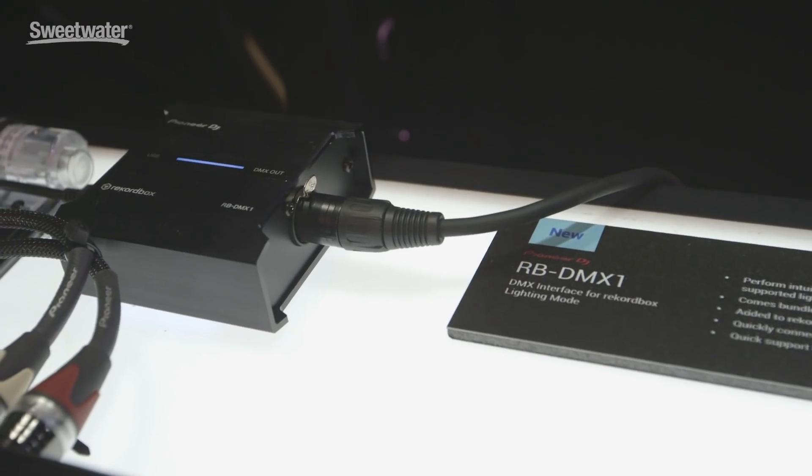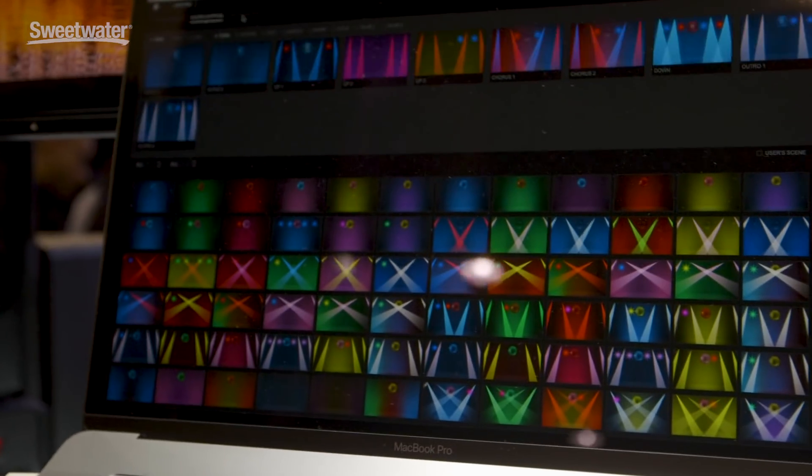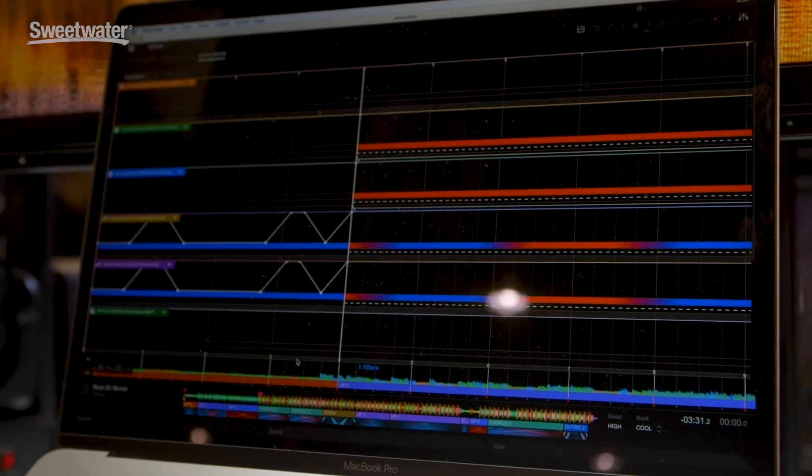Hey, it's Pulse here at NAMM 2018 in the Pioneer DJ booth at Sweetwater. Let me show you the new DMX control we have in the RB-DMX1. We now integrate lighting with Rekordbox.